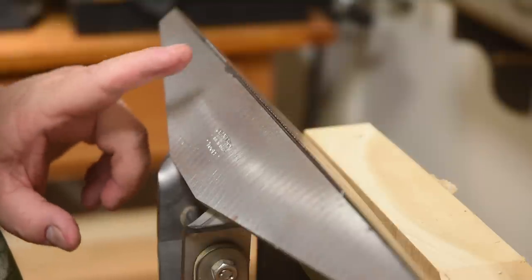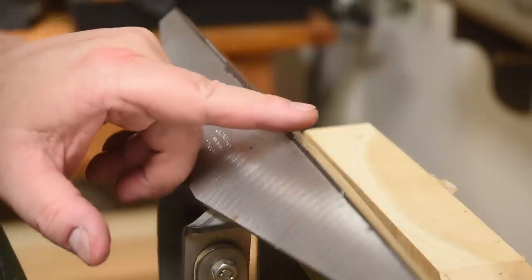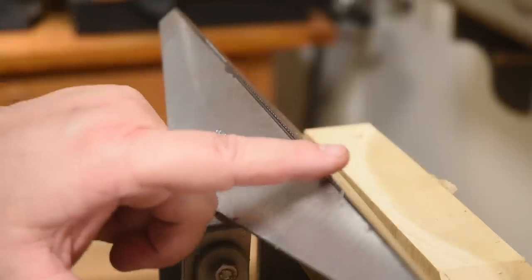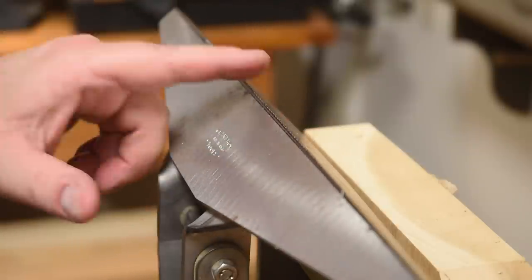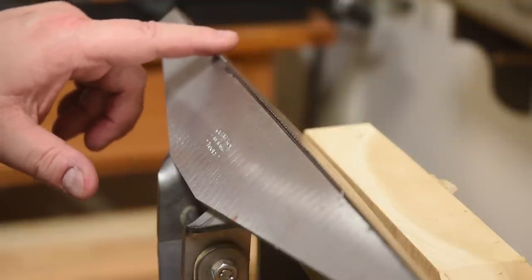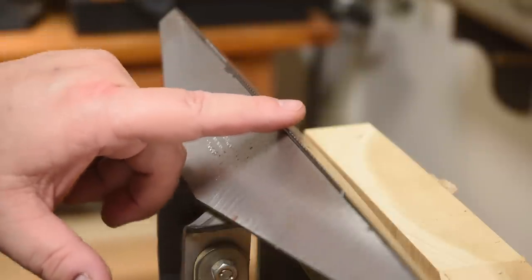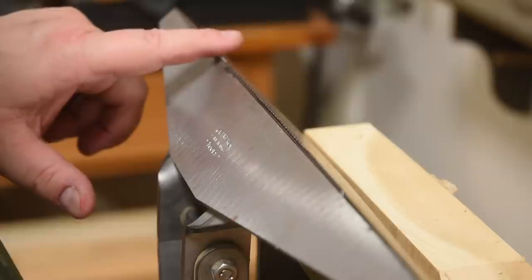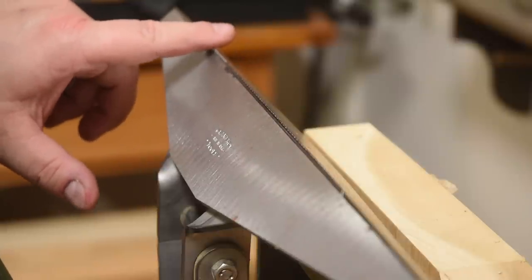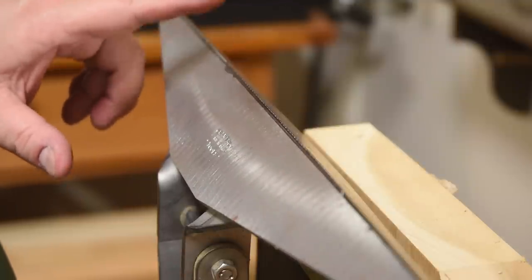To give you an idea of how dull this saw was — right now I'm just setting all the teeth rake to zero, meaning they're going to be straight up and down. I can run my finger along this side: no damage whatsoever. I come over to the freshly filed side and it is gripping my finger so much that if it actually slid I'm sure it would cut me. This one slides; this one grips this way but slides that way. That's how sharp it is just from setting the rake to zero.